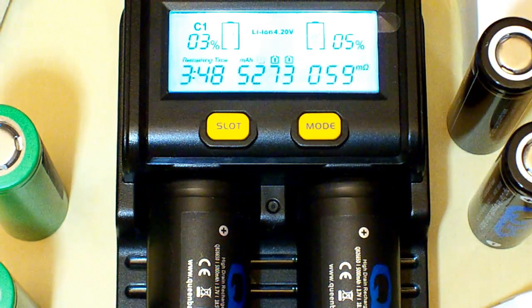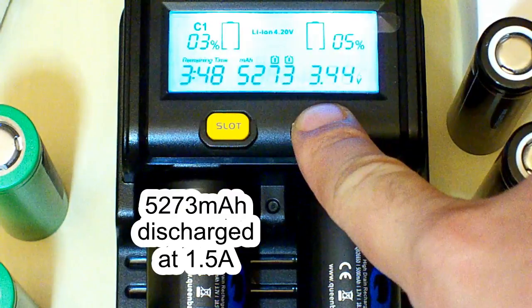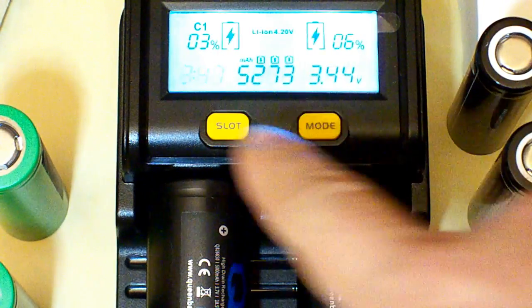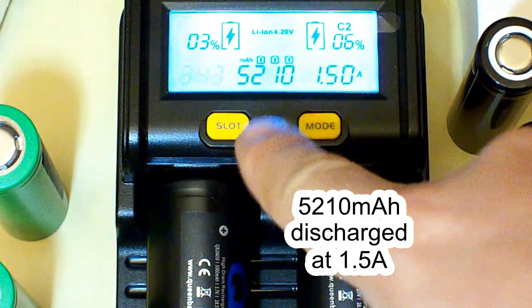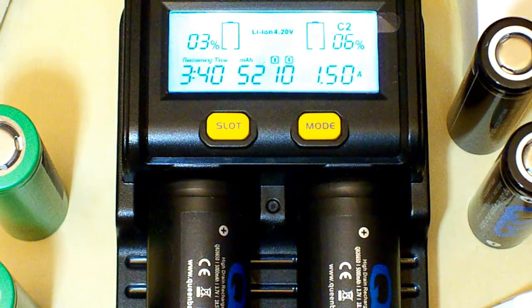The discharging is finished. For the first battery we have 5,273mAh and it took 3 hours 47 minutes to do that. For the second battery we have 5,210mAh and it took 3 hours 43 minutes to discharge it. In both cases we have greater capacity than declared — it's a nice result.